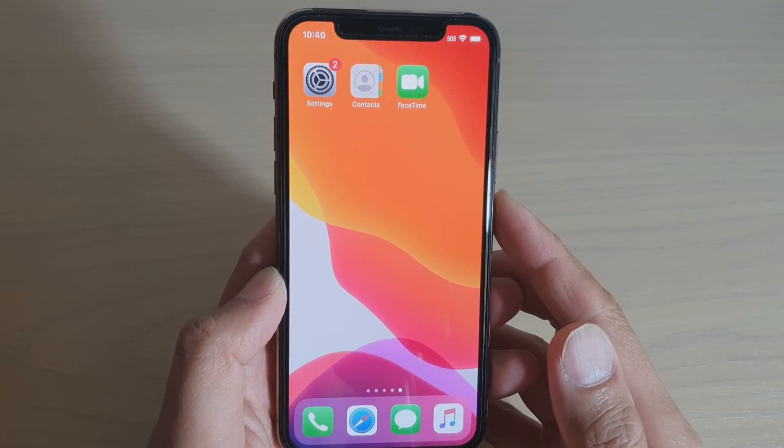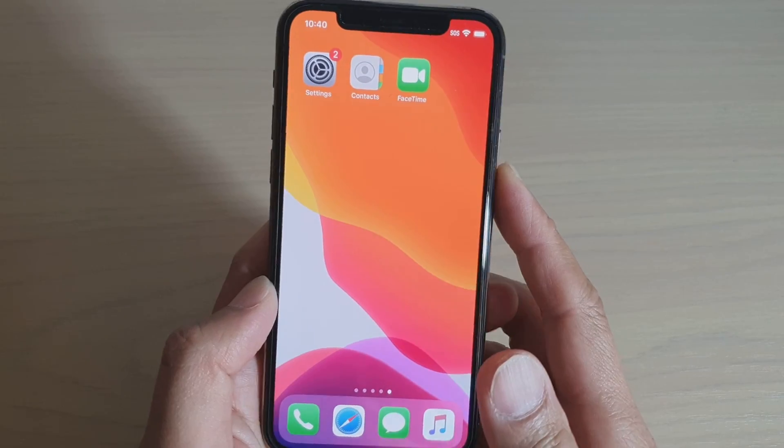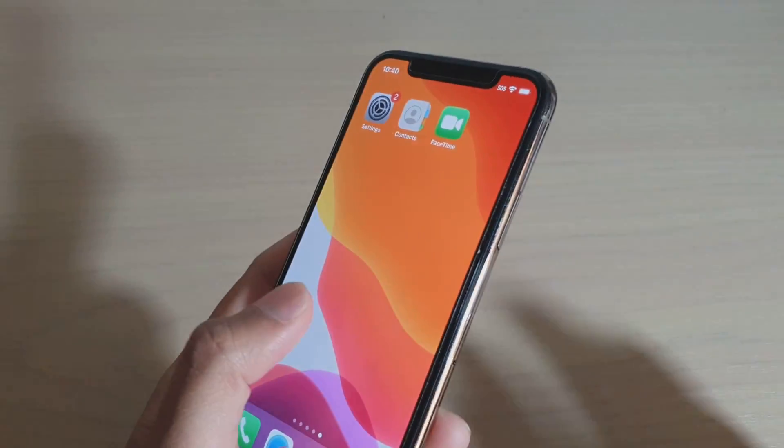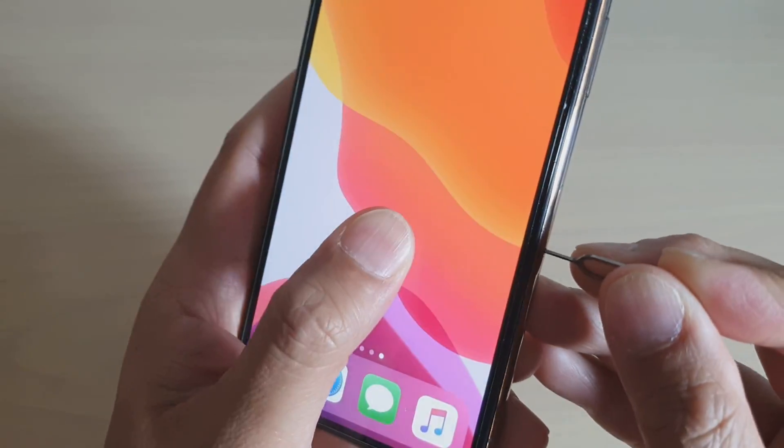In this video we're going to take a look at how you can check for a liquid damage indicator on iPhone 11 Pro. First we need to take out the SIM tray. The indicator is on the SIM tray right there.